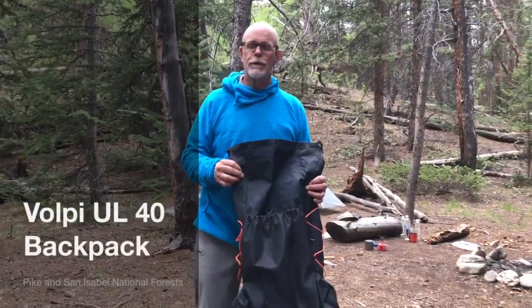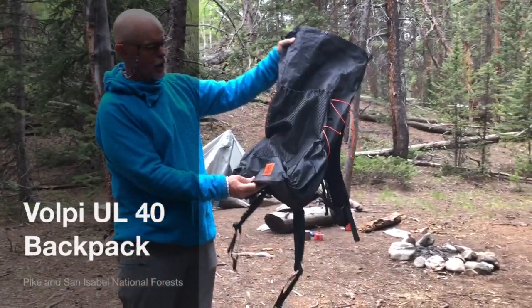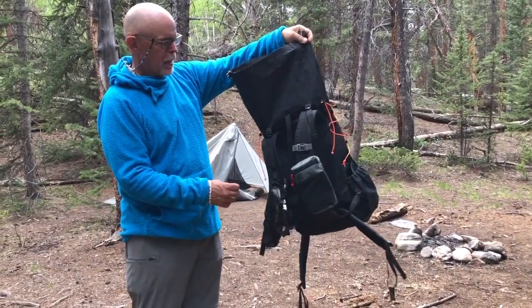Hi, this is Rolf Denver and I'm reviewing today the Volpi UL40 frameless ultralight pack.